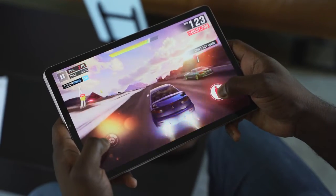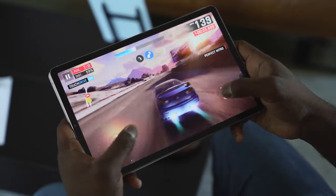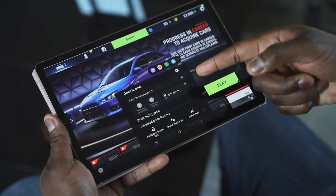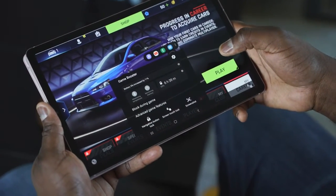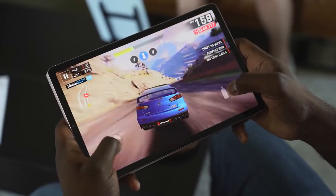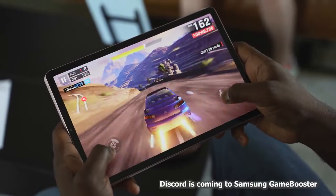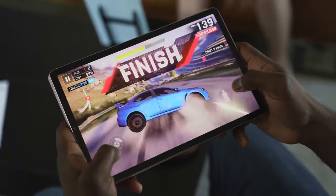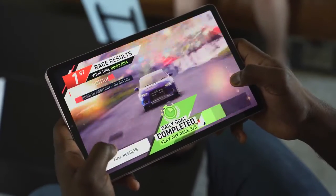Samsung has also added a game launcher with some cool features — we've seen this in other Samsung devices. What's different here is that you can monitor your temperatures and the performance of your device. Plus, they're adding built-in functionality with Discord, so when you hit the game launcher you'll be able to chat directly with your Discord friends. If you're playing PUBG with a group of friends, this is the best way to have your own private chat.